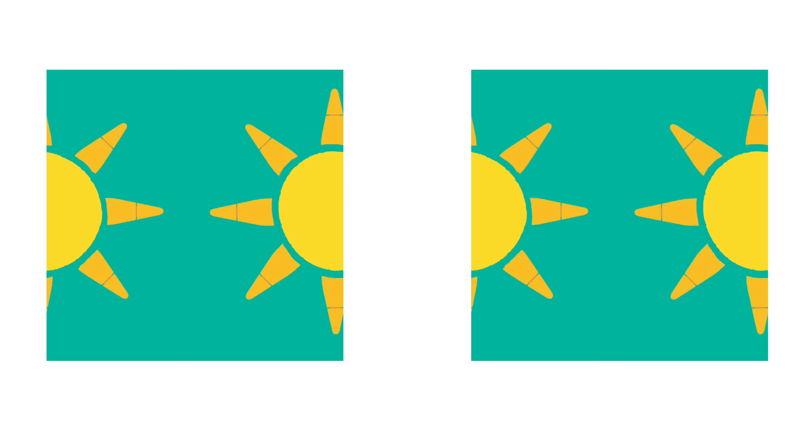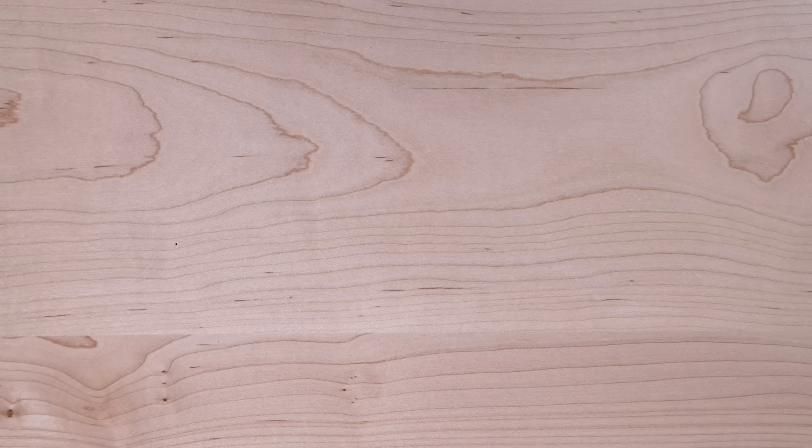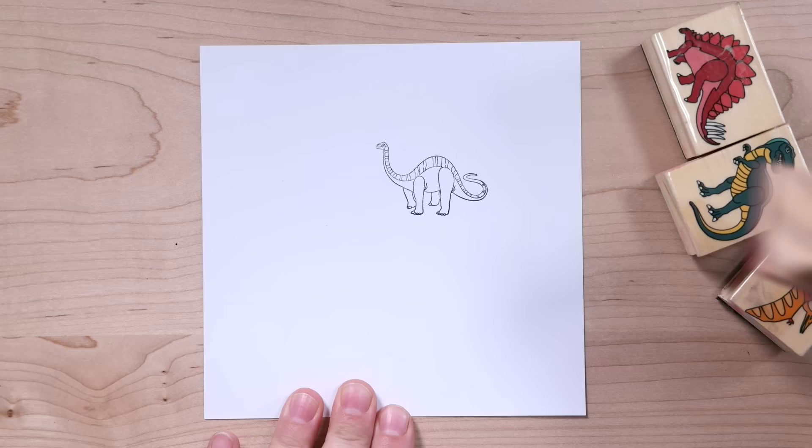In order for a pattern to repeat seamlessly, objects along the edges need to match up perfectly with what is on the opposite edge. If the words "make it line up perfectly" give you anxiety, fortunately there's a really cool trick that makes it super easy to do this. To show you how it works, let me show you a quick demonstration using a piece of paper and these dinosaur stamps I borrowed from my kids.